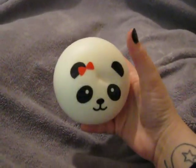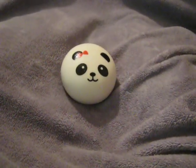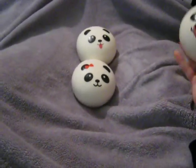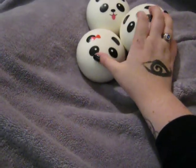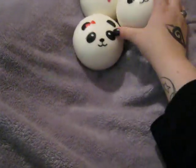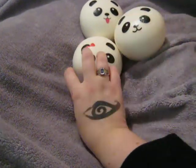Let's get started. The first squishy I have is my Jumbo Panda Bun. It's the girl with the red bow. Then I've got my boy with his tongue sticking out, and the normal boy. These aren't that squishy — I have one that's really squishy in the other box — but these just aren't that squishy. I got them from an eBay seller called Dorothy Wonderland.